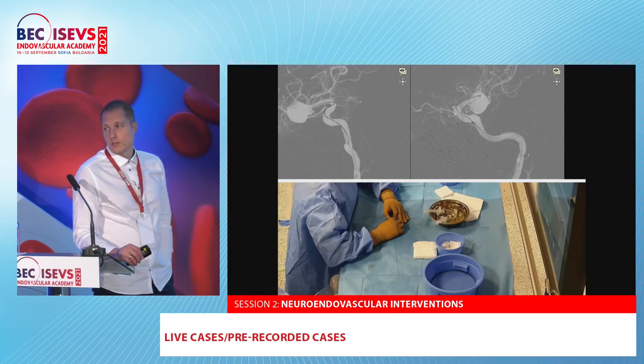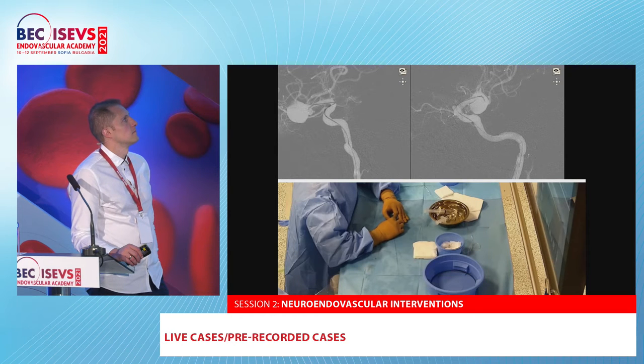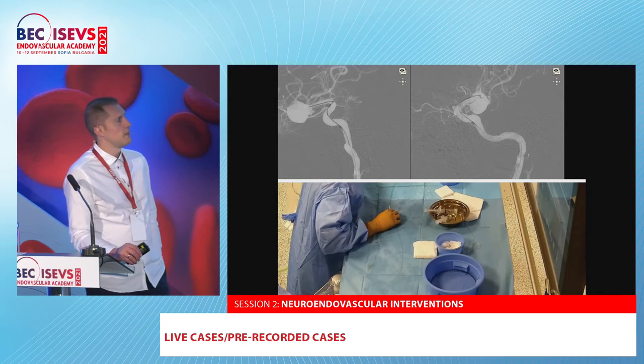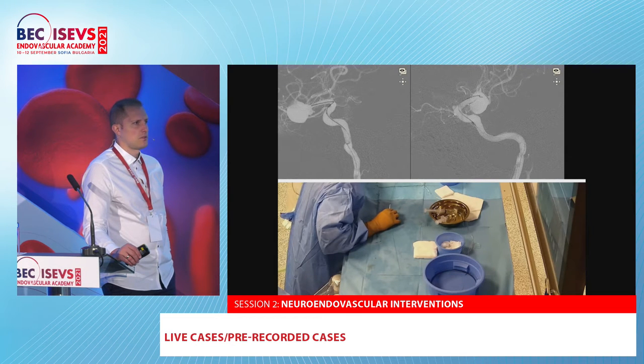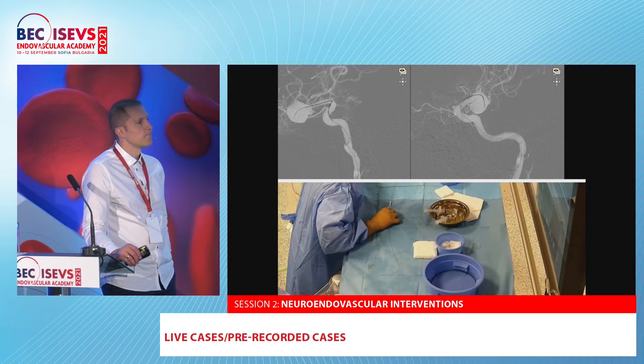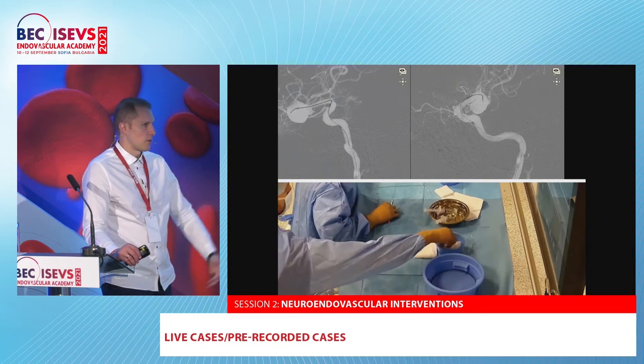This is the navigation by Dr. Sirokov. We mostly use 0.014 micro guide wires. Our most-used one is the Portal from Phinox. We also use the Traxxas 014 and really like the Asahi guide wires — the Asahi Chikai and Asahi Black are perfect. I also quite like the Synchro for its steerability. The Portal is like a Synchro equivalent but a bit cheaper, so it's our workhorse.